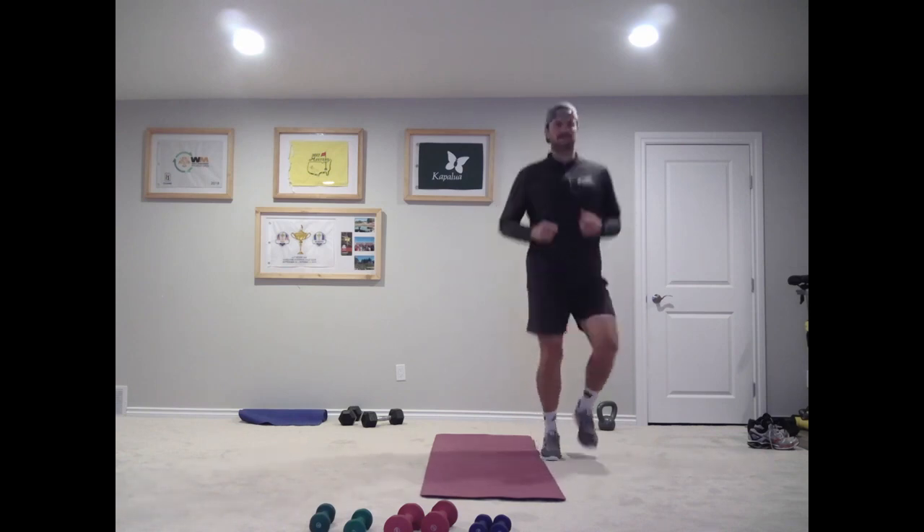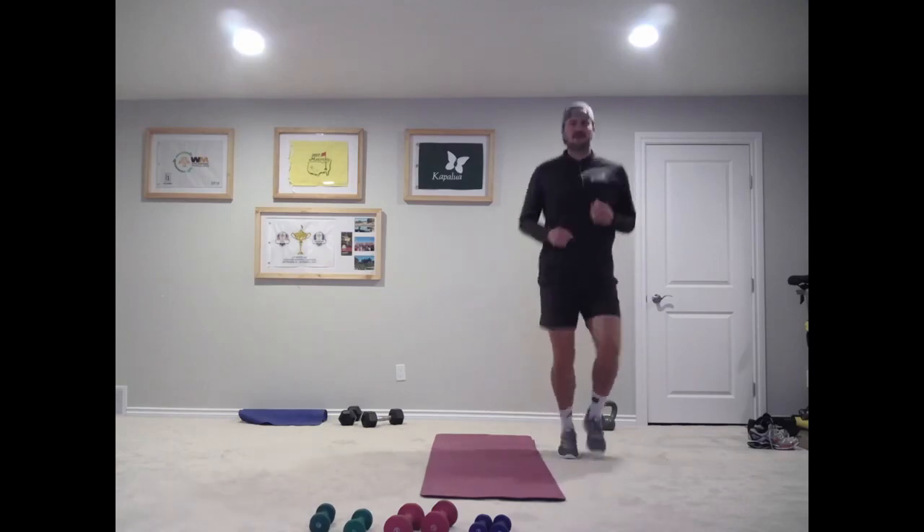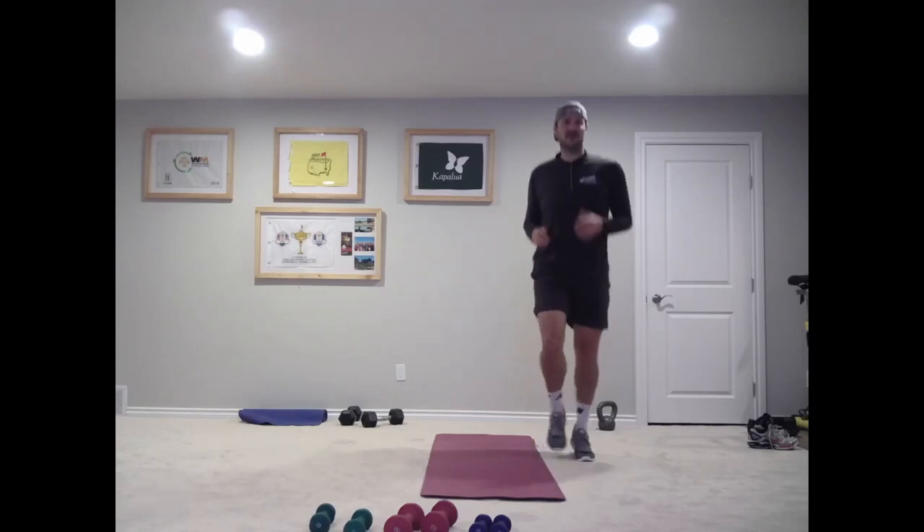Today it's going to be similar to Wednesdays. We're going to do three exercises, kind of slow, slower pace — more strength based. So concentrating on our movements, trying to build a little bit of strength. Heavier is better if you have heavier. If it's light, that's okay too.